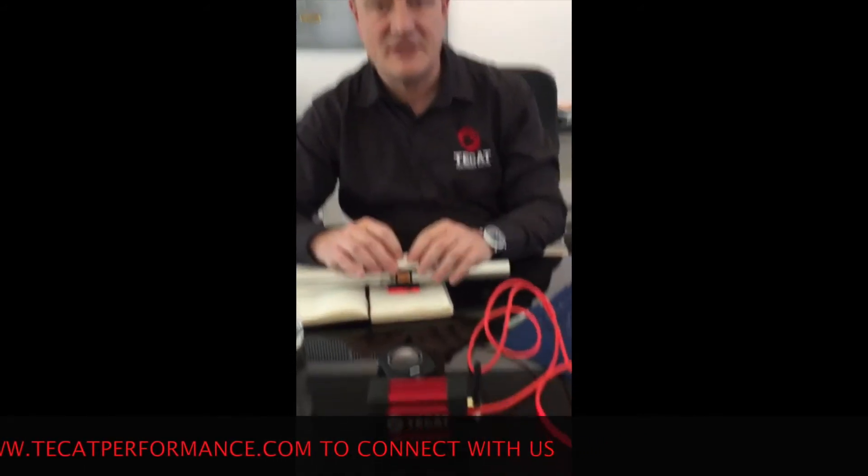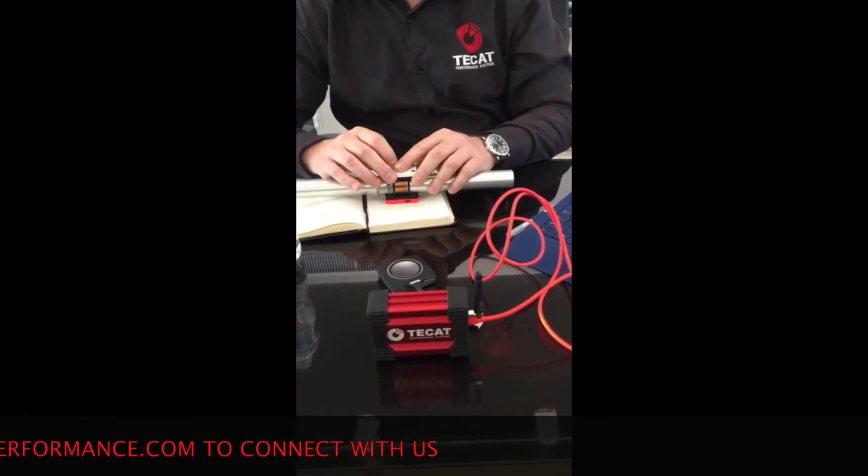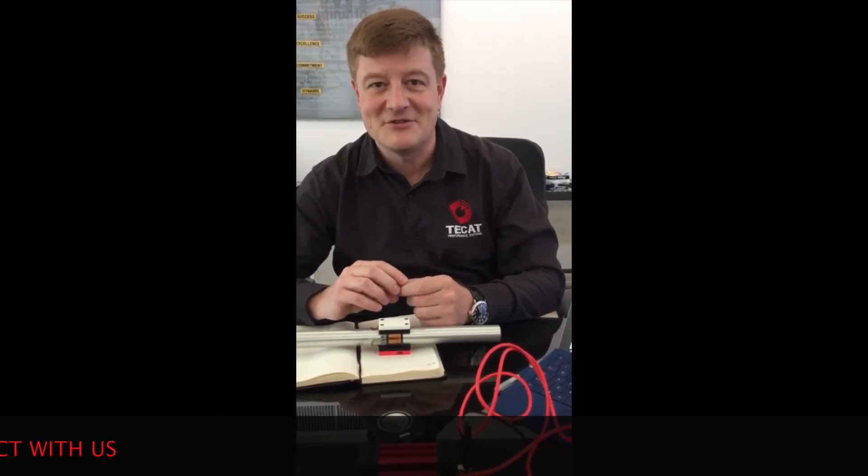What is the transmission distance? On this particular system, we advertise 30 meters, or about 100 feet, line of sight. Our new system, and the one used in oil and gas, we've successfully tested it up to 3 miles. The only reason we stopped at 3 miles is that was the longest line-of-sight distance we could find on a road to do the testing.